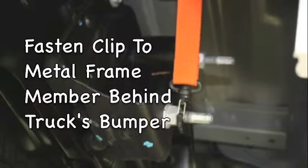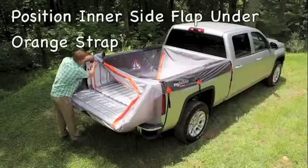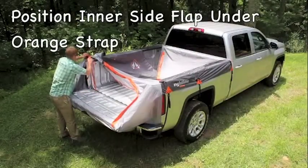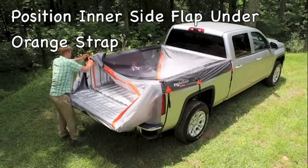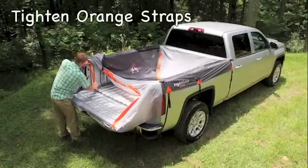You may alternatively fasten the clips to a metal frame member behind the truck's bumper. Make sure you position the inner side flap under the orange straps and take out any slack, then simply tighten the orange straps as needed.